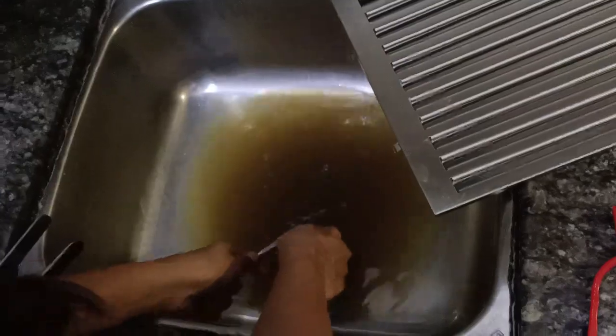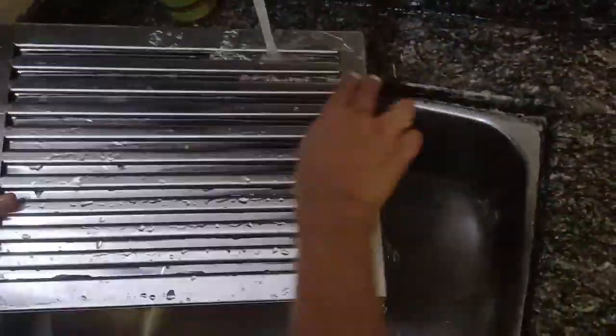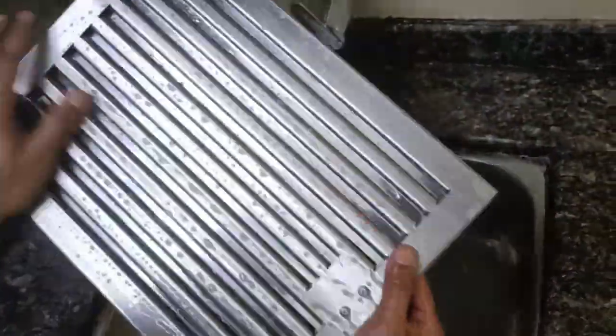I am using a tong here to flip the filter to the other side. This way the kitchen sink also gets declogged. Now using regular dish soap, I am cleaning the filter and leaving it to dry.